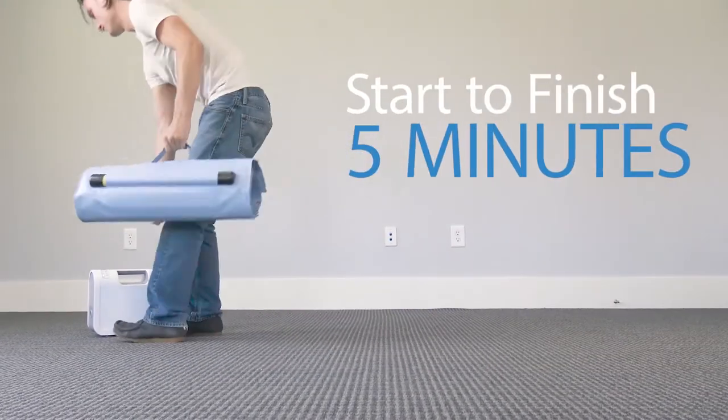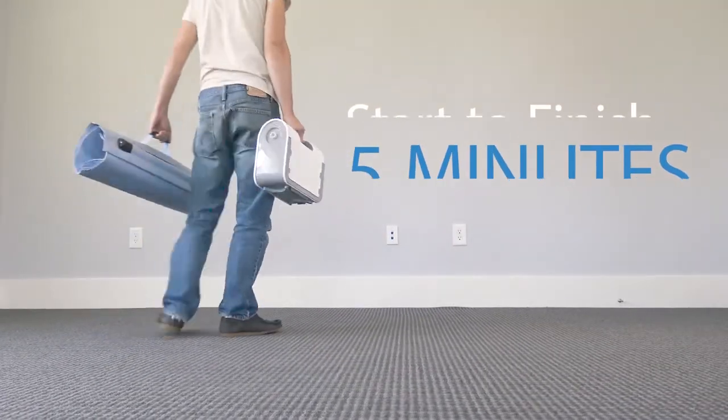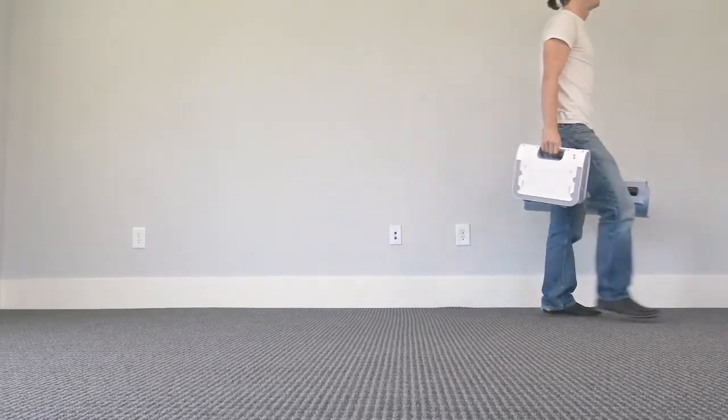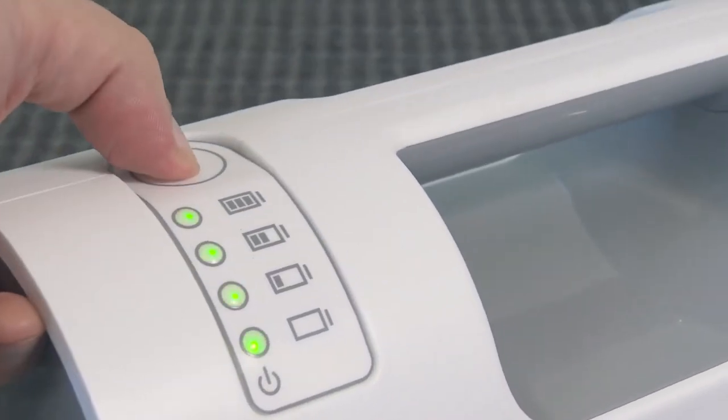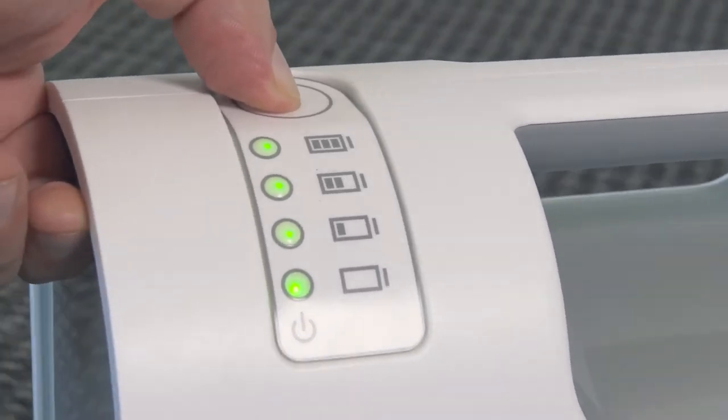Thanks to its portability, the Elk can easily be stored out of the way like a defibrillator for emergencies. It takes about 16 hours to charge the compressor fully, which gives the unit at least eight full lifts, and the easy-to-read display means you'll always know how much power you have left.